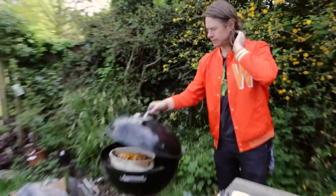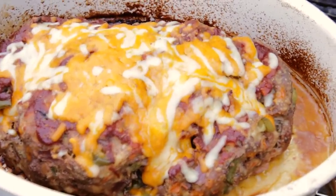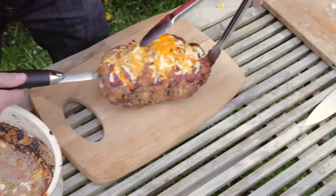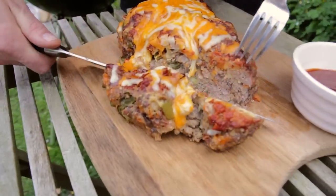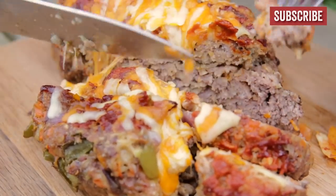Time to pull her off, let her rest, and then eat. Oh man, look at this — it's all bubbling away in there, cheese is nicely melted on. Grandma's meatloaf has had 10 minutes of resting and it's now time to slice and eat — my favorite bit. Oh wow, so good. It's like summer in Iowa.